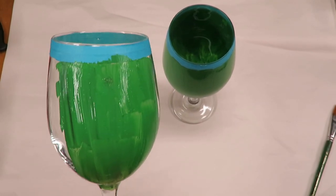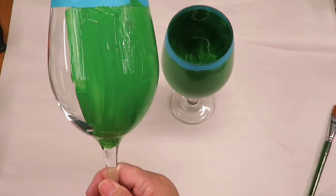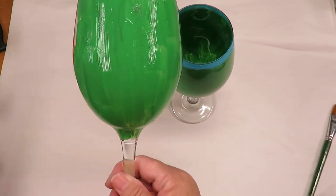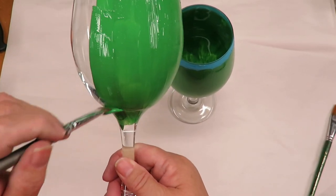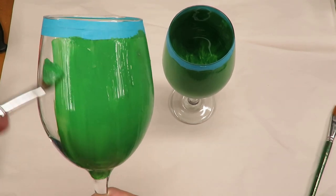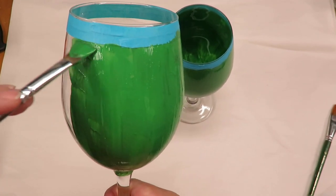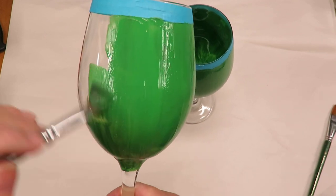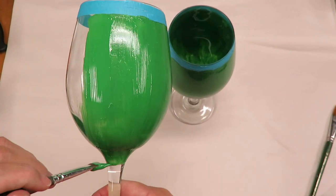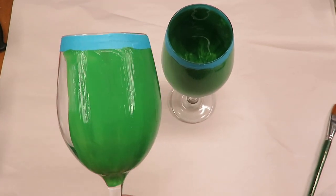I'm base coating this. I'll let it dry for a little bit before I come back over it with the actual design. One nice thing about laying down a base coat like this is that you're actually creating a base that will allow the paint to be a little bit thicker, creating a more durable design on your painted glassware. That's important so the glass holds the paint and the design will actually last longer.